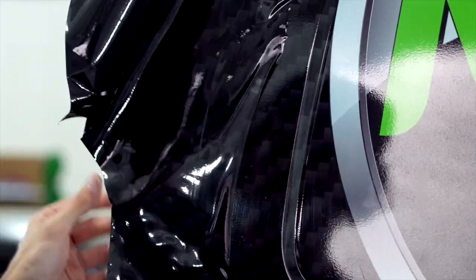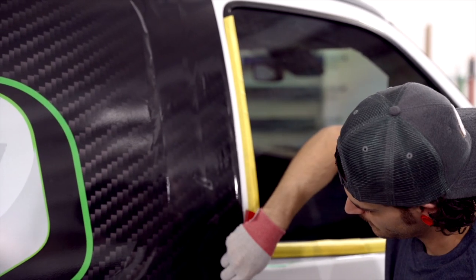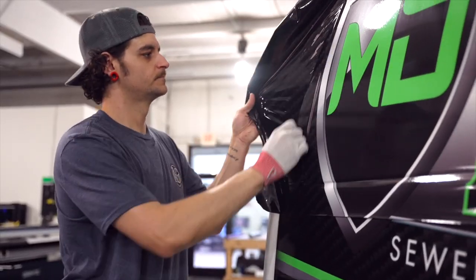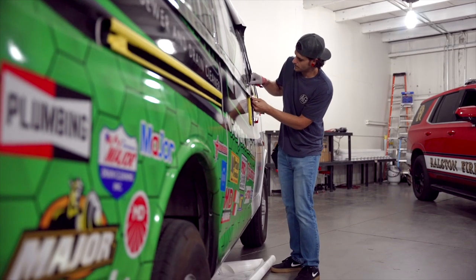So basically we stretched this panel from the front to the rear. And if we were to stretch it from the rear to the front, our letters would actually be stretched at a different rate, so our image wouldn't line up. So we want to make sure that we pull consistently around the entire vehicle. The importance of what you're doing is to get everything lined up.